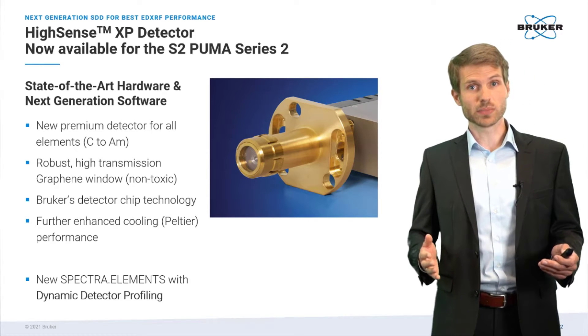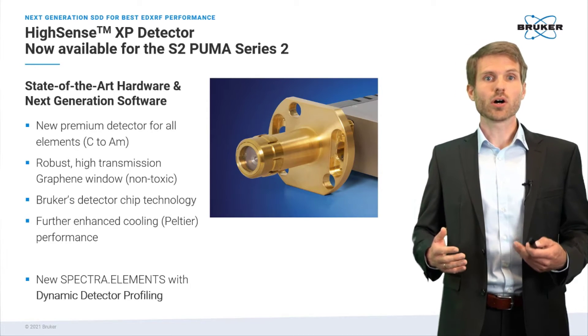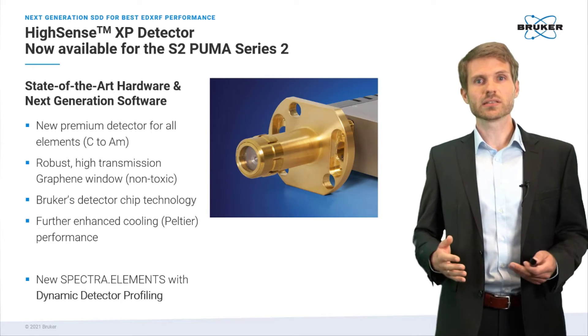With the Hisense XP, we also add a new powerful feature to our software which we call dynamic detector profiling, and I will tell you in a little bit what this means.